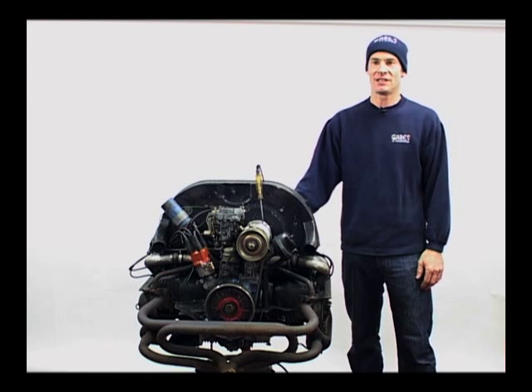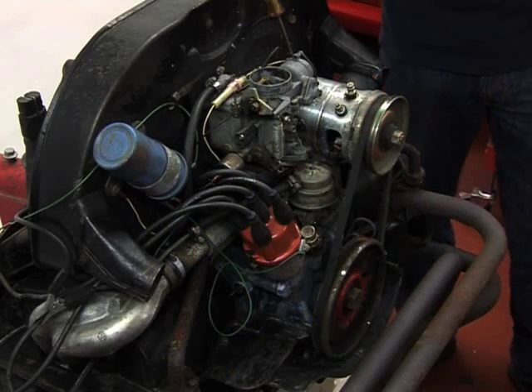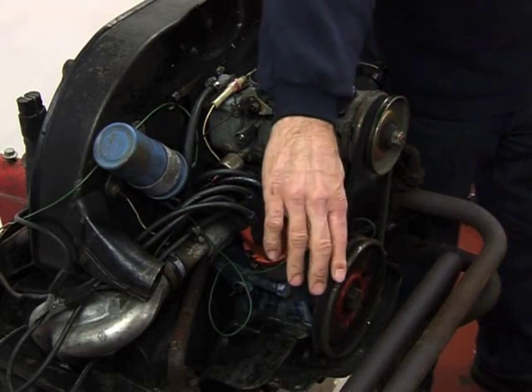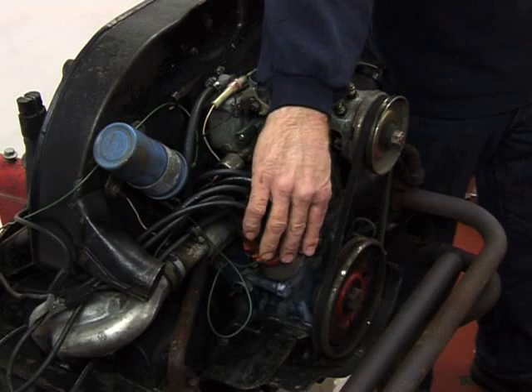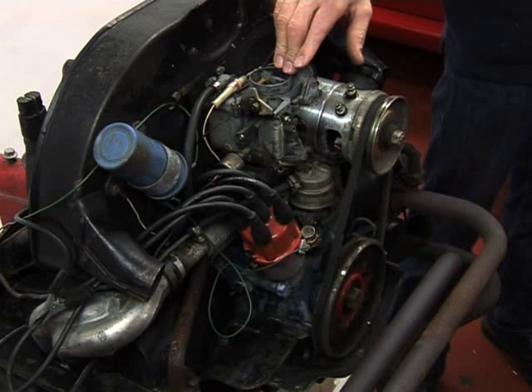I'll show you how to service your vehicle and keep it nice and reliable. The options we're going to be looking at are the contacts and the condenser, the ignition timing, valve clearances, and the carburetor settings.